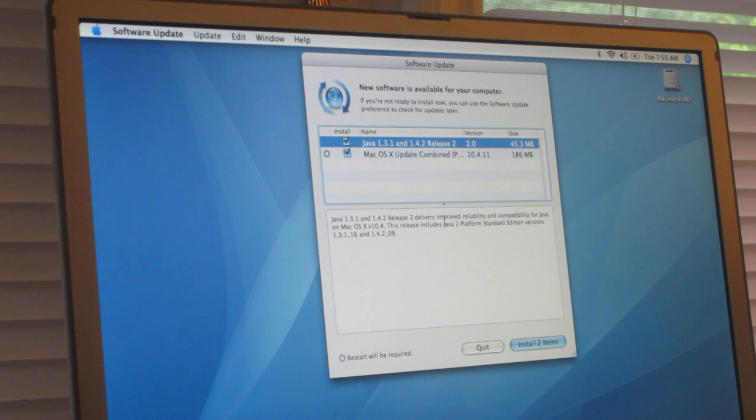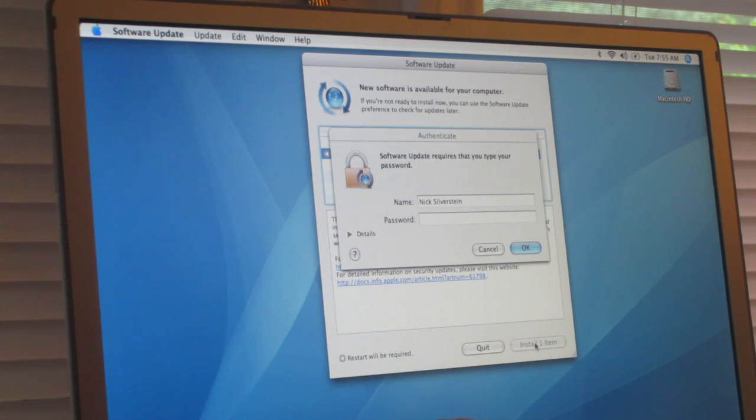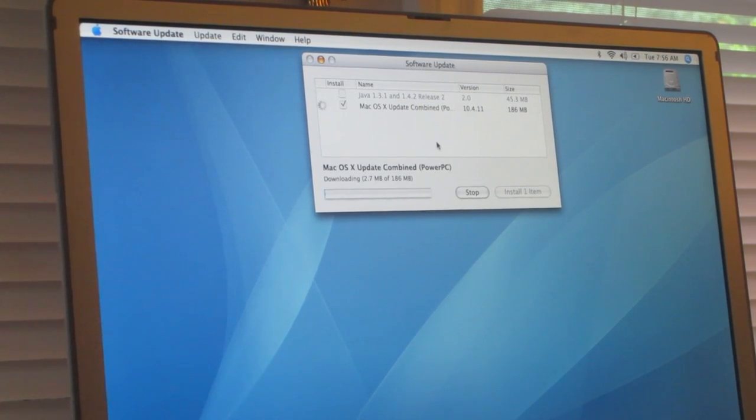You just literally have to select everything. What I recommend doing is installing Java after you update OS X, and then just hit install one item. I don't use Java at all on this machine. I've heard it will play Minecraft in the Java version, totally fine, but I heard Minecraft is really laggy on these old PowerBooks — though it's better than an iBook. I don't play Minecraft — it's just a game I've never really gotten into.